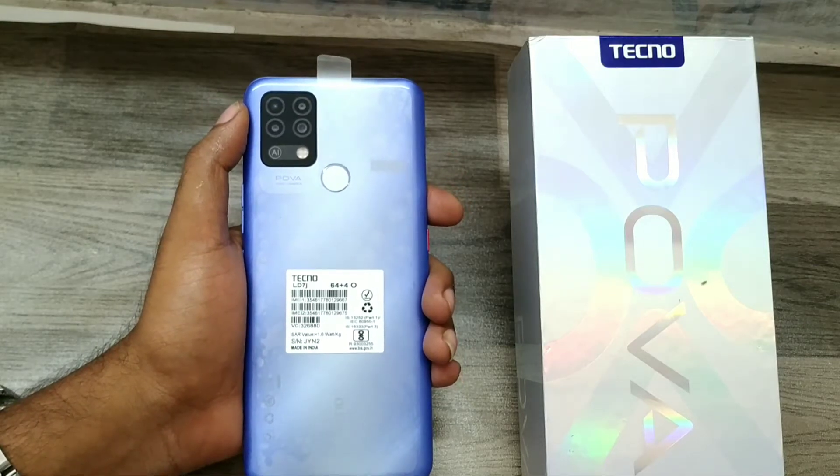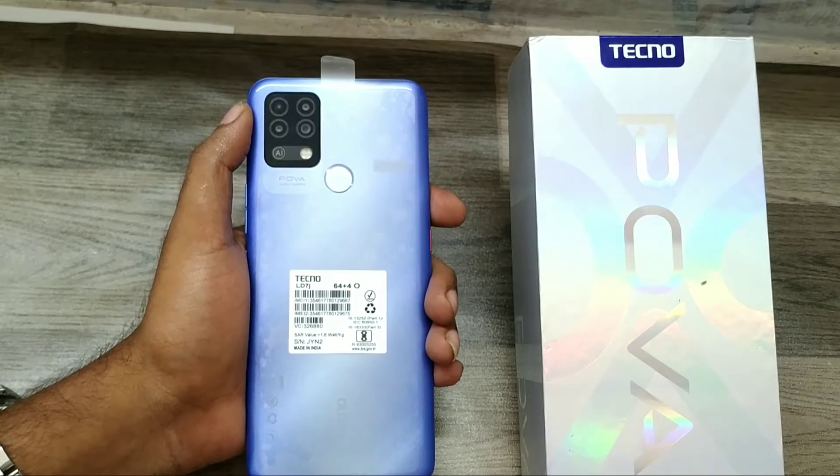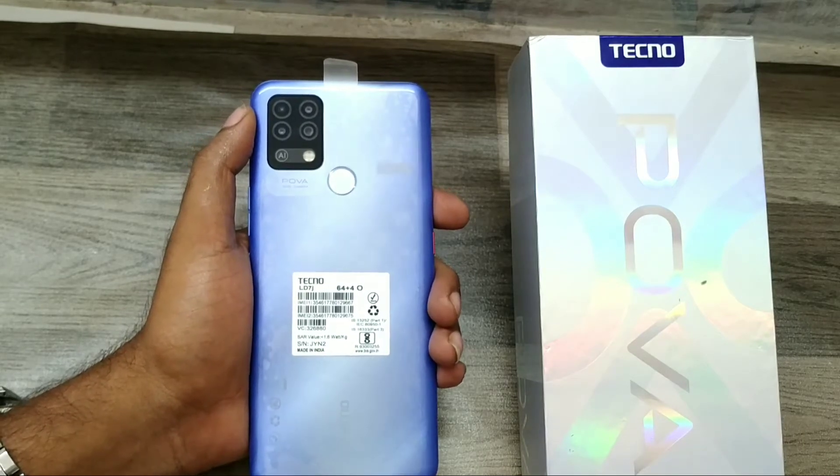Hey guys, welcome back to the Phone Mechanic channel. Before going to the video, please subscribe to the channel so you can get updated knowledge from our channel. In this video, we will learn about how to take a screenshot on the Tecno Power phone.